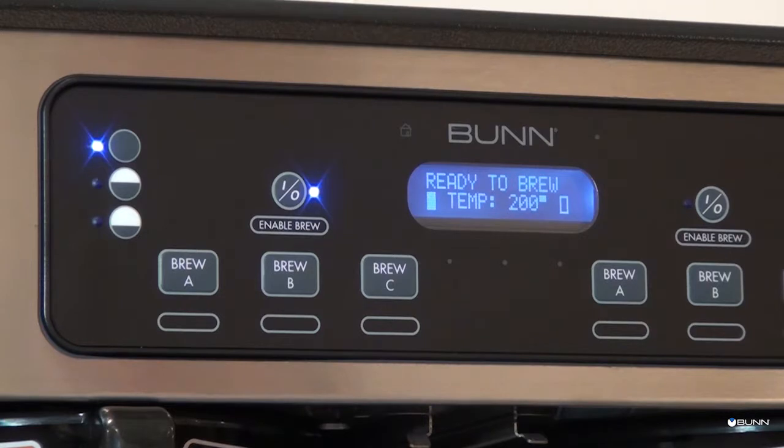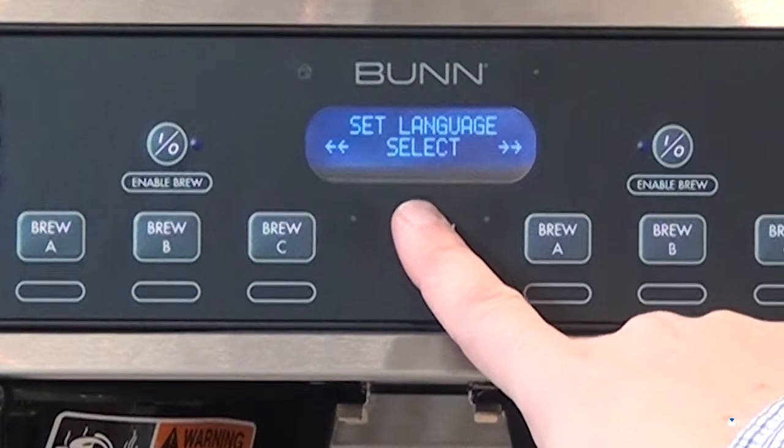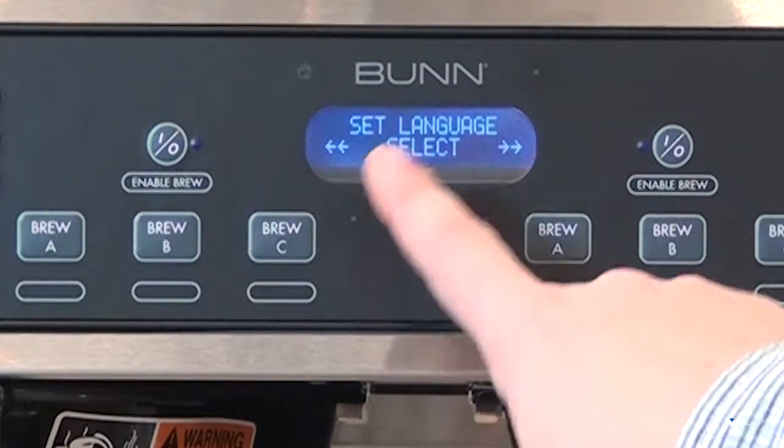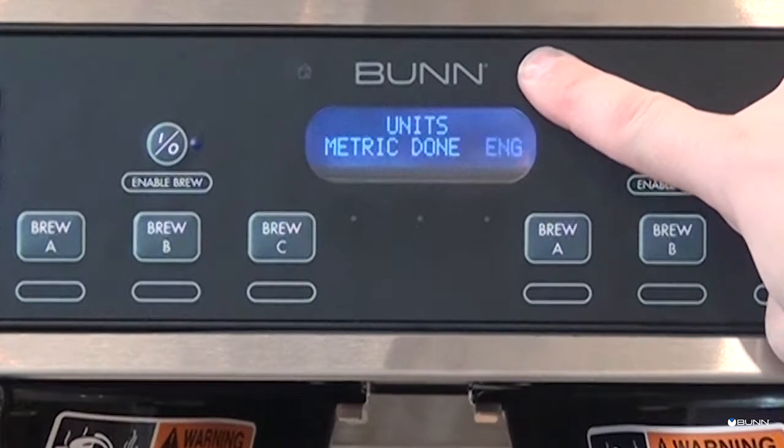The soft heat brewer is able to brew both hot tea and coffee with recipe settings and has the following features: volume bypass percentage, pre-infusion, pulse brew, and an LCD screen for digital readout and programming, along with smart funnel options for coffee.